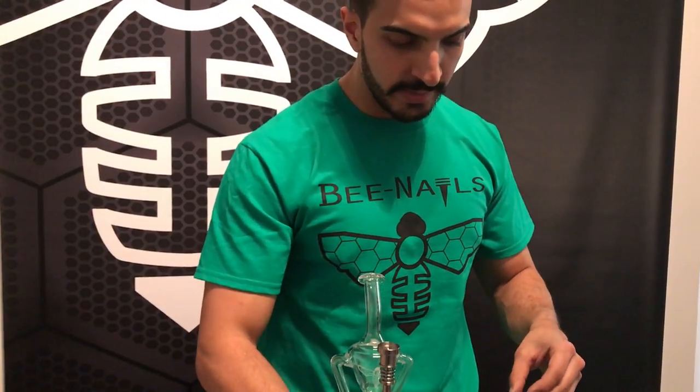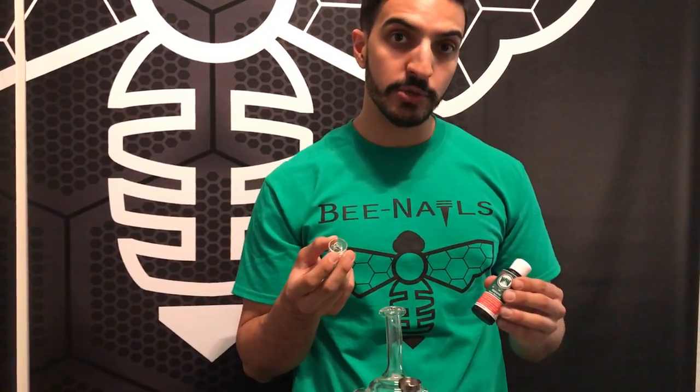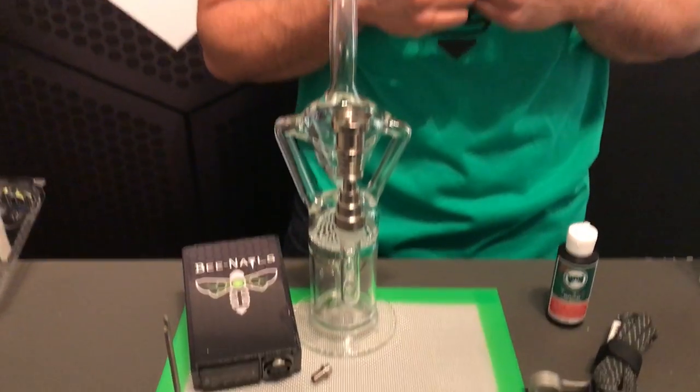The only element you may need to use your favorite cleaning solution with is your quartz dish. If you don't have cleaning solution, what I find works well is just alcohol and salt — you can soak it in a bag for a few hours or even overnight to get really clean if it's really dirty. Alcohol and salt works great, or your favorite solution cleaner, and after that all of your dishes and your nail will be totally clean again.